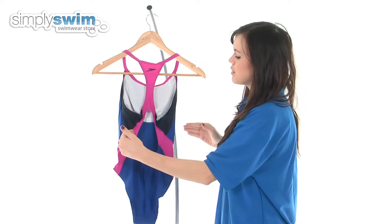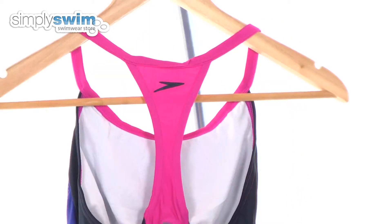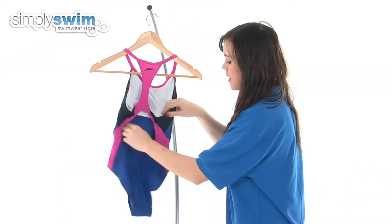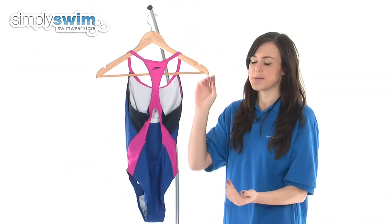The back of this swimsuit gives you a great range of movement, as it goes up the center of your back rather than putting extra pressure on your shoulders, and it also features a center opening as well.